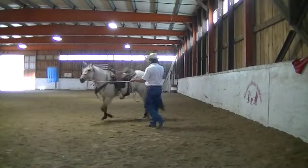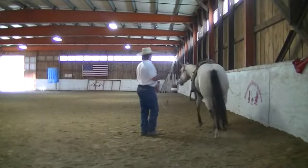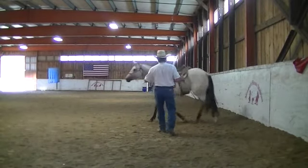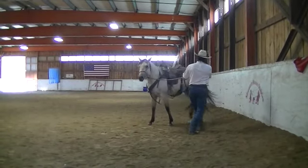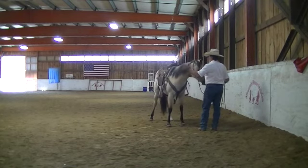We're going to get old Buttermilk here started on what we call the four corner drill — kind of hips and shoulders. I'm going to send her through here. This is a real short rope drill, and right here, because we've already taught her how to move her hip with her eyes, she's set up now where I can ask her to move her shoulders.